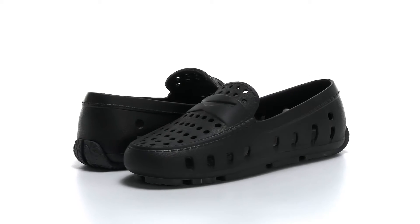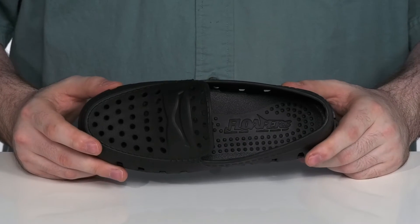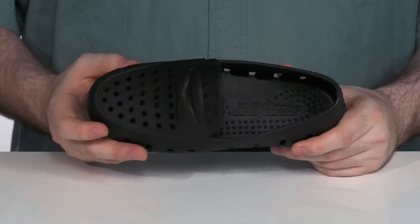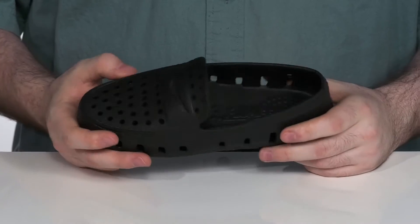This driver style from Floafers is going to make sure that your little ones are super comfortable with this breathable design this summer. It has plenty of perforation on each side to make sure any water can drain out while ensuring proper airflow.